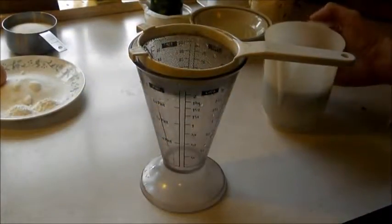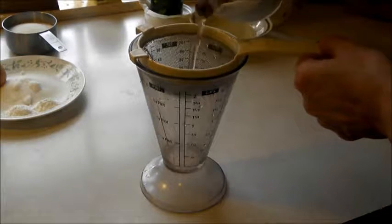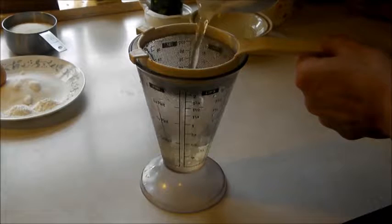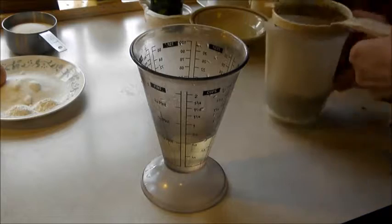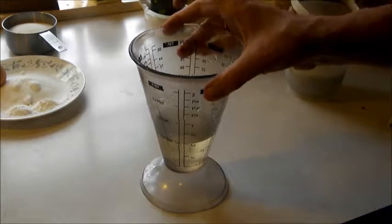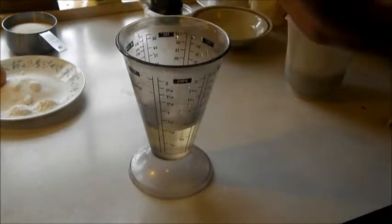Now we're going to strain the infusion. Put it into a measuring cup to make it a little easier, just pour it right over to a one half cup. And this is the infusion that you'll use for the red clover muffins.